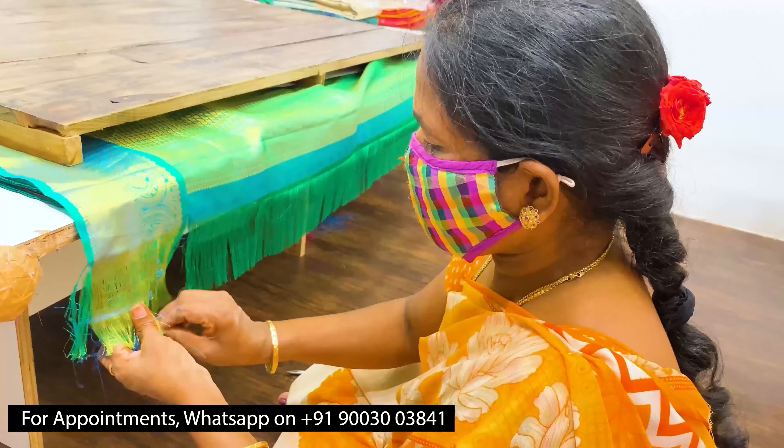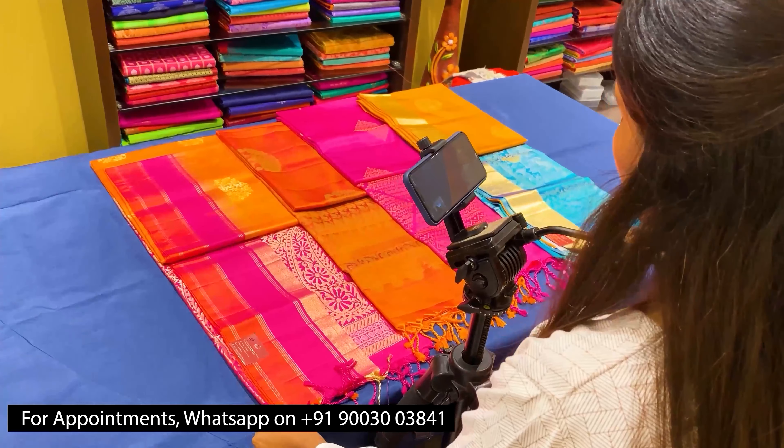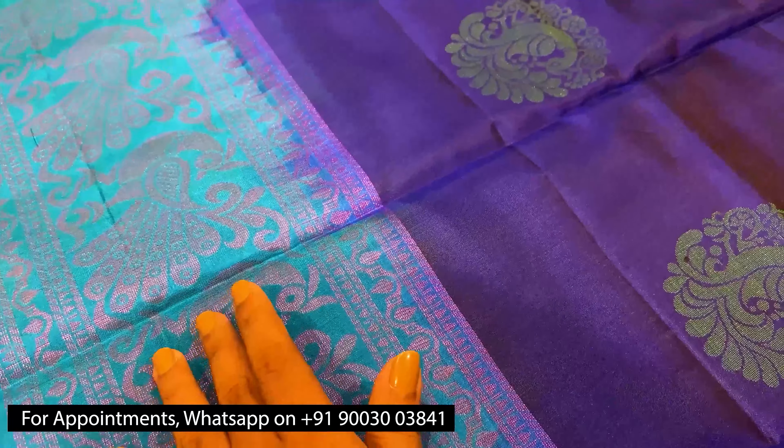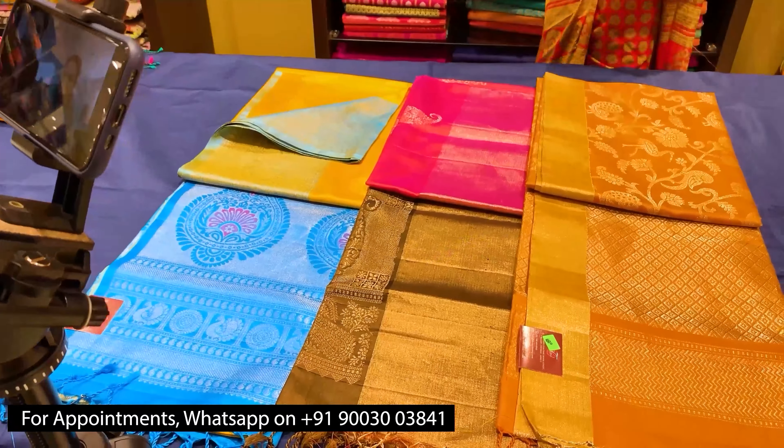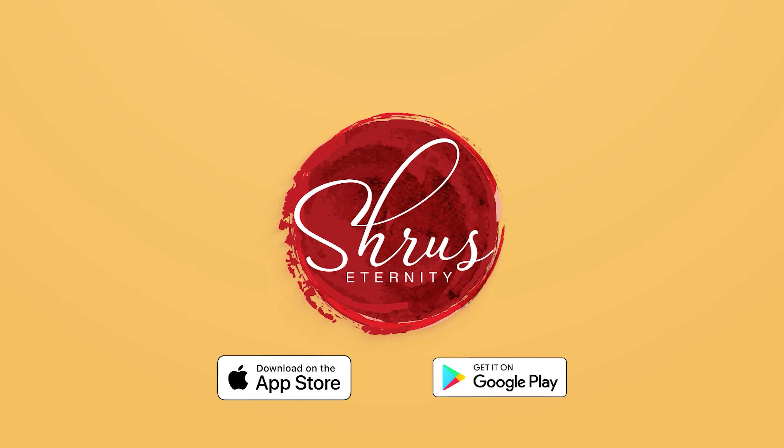Thank you so much for watching today's video. If you would like to buy these sarees, please click on the link that will be posted in the description. Or if you would like to see the whole collection, click on the whole collection link that is present in the description. You can either buy from the website or please download our app Shroos Zitonati from your Android and iOS app stores. Thank you and happy shopping!